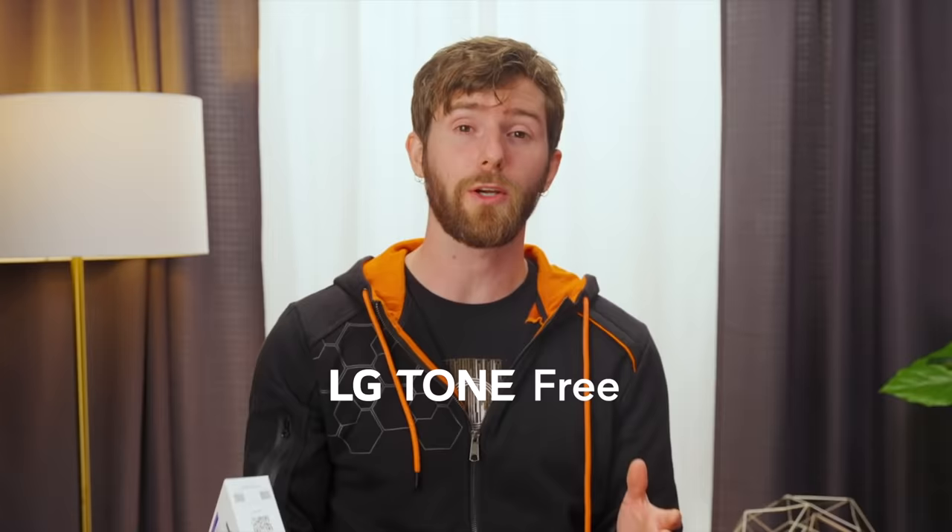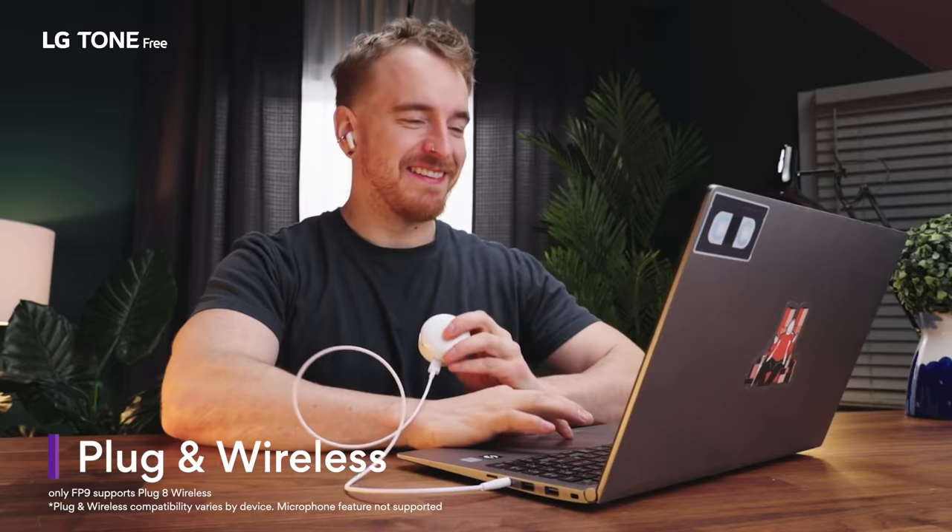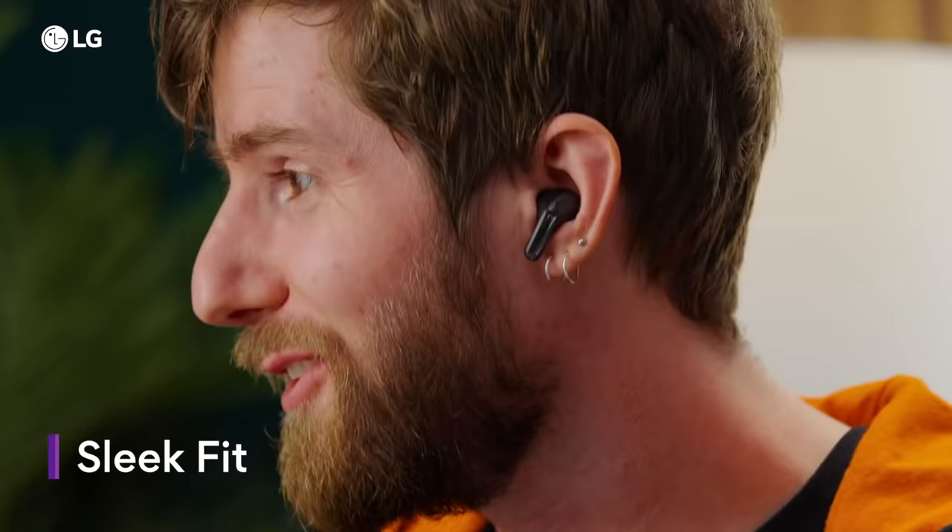The Tone Free FP8s are hands down the most comfortable in-ear wireless earphones that I have heard yet. LG's new plug and wireless feature — all you have to do is plug in a 3.5mm to USB-C cable, and then you can actually use your case to forward the audio to the earphones. Super cool, right?